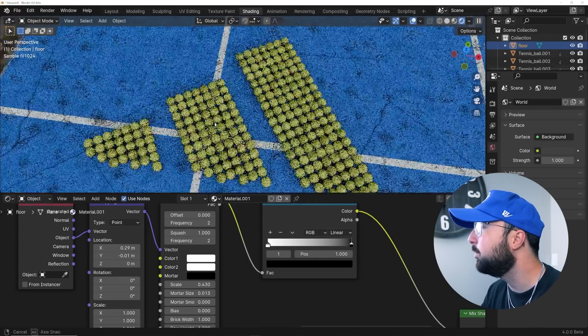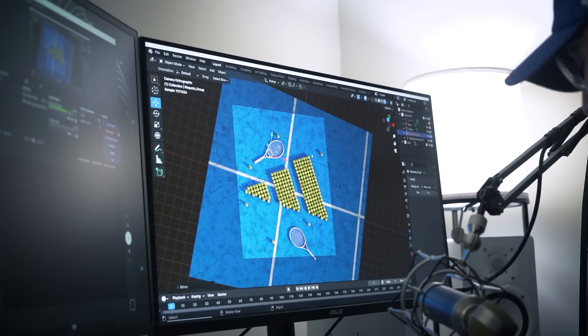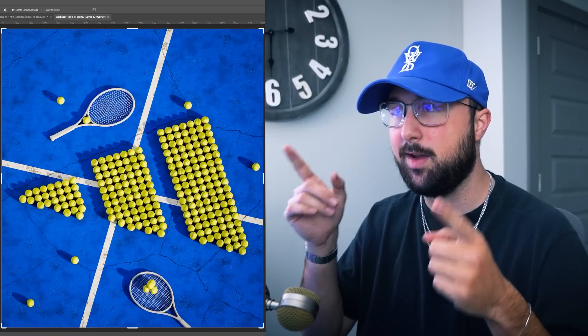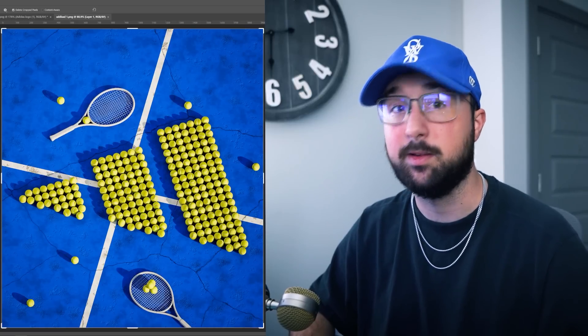Let's move the lines so they're kind of pointing at the logo — it's a pretty cool design principle. Let's put a racket here and add a couple more for context. This looks pretty good. And here we have it — this is the final product. A little bit of color correction in Photoshop, and this looks like something straight from Adidas. So hire me.